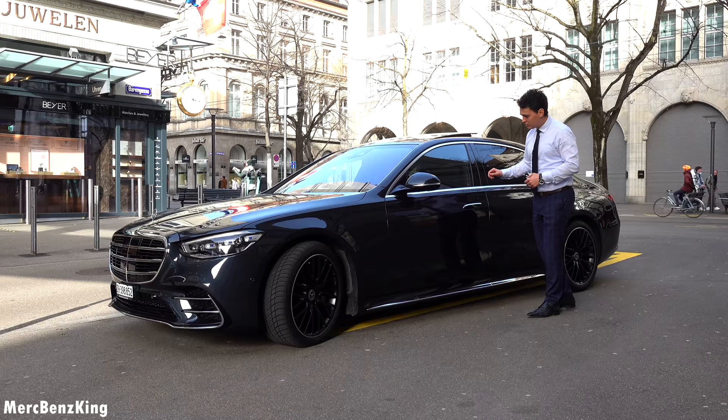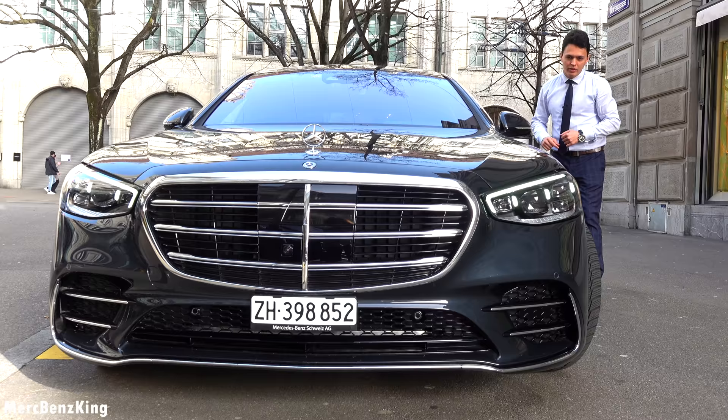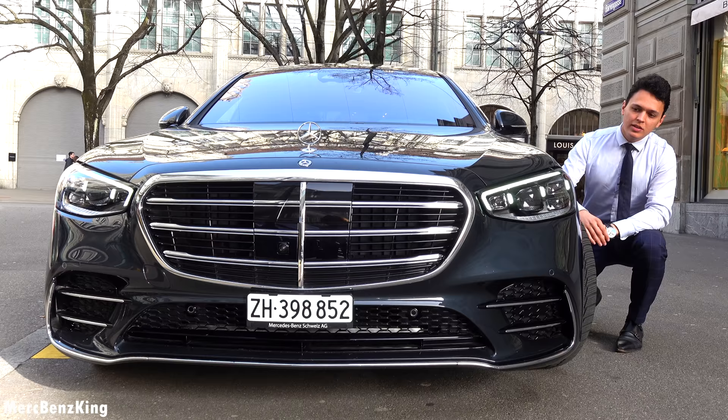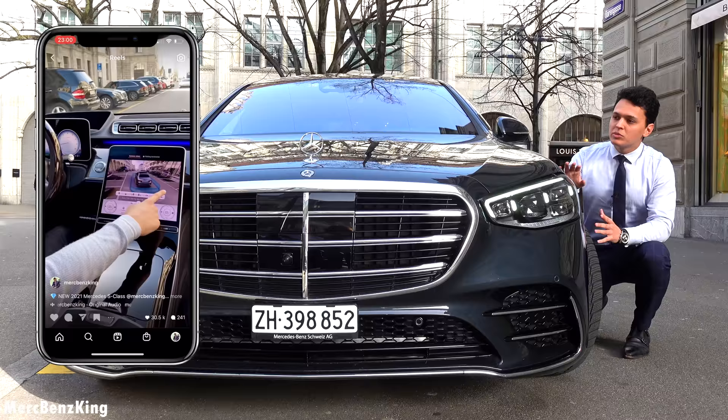So let's lock the S-Class and we will unlock it again. Now we will have a look at the front, because it has the all-new Mercedes-Benz design. Especially noticeable by the headlights — the three dots indicate that this is the king of the road, the S-Class. The E-Class has two dots, and the all-new C-Class, as you could see from my Instagram and my all-new C-Class video, has only one dot.